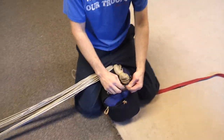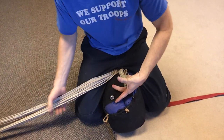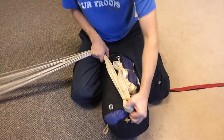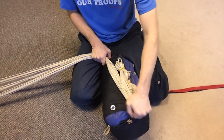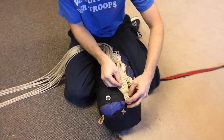So back to this side, give yourself a good bite. Hold on to this as you kind of pull and give yourself a little room to work with — that way you won't pull it out of there.